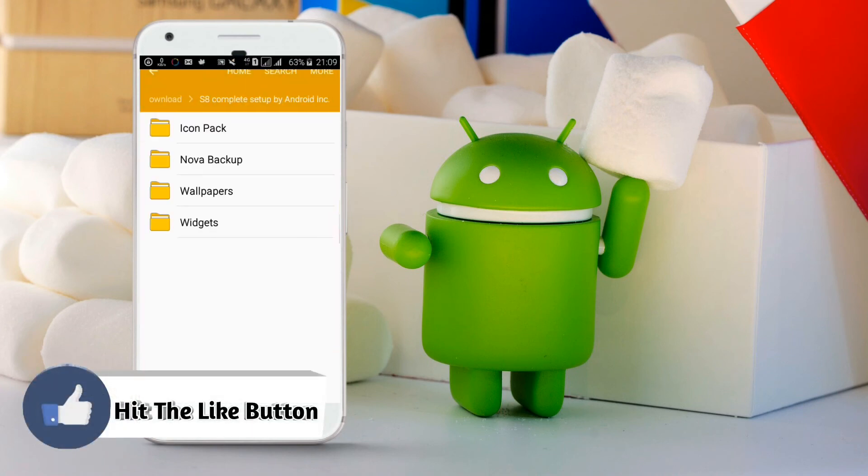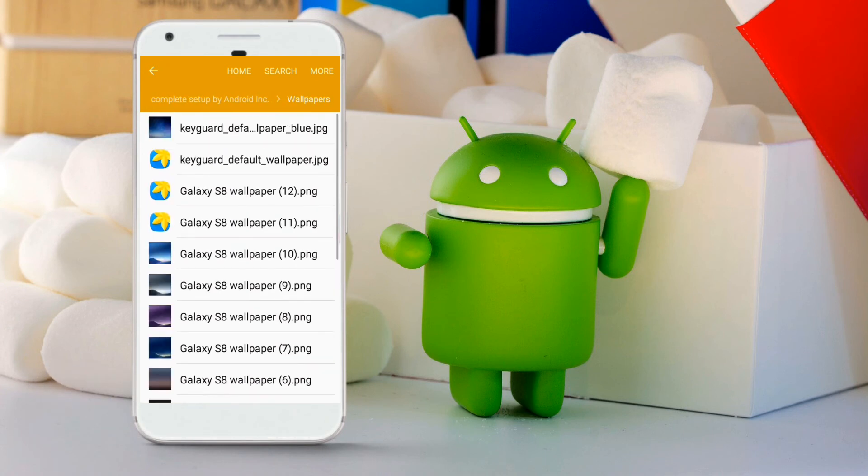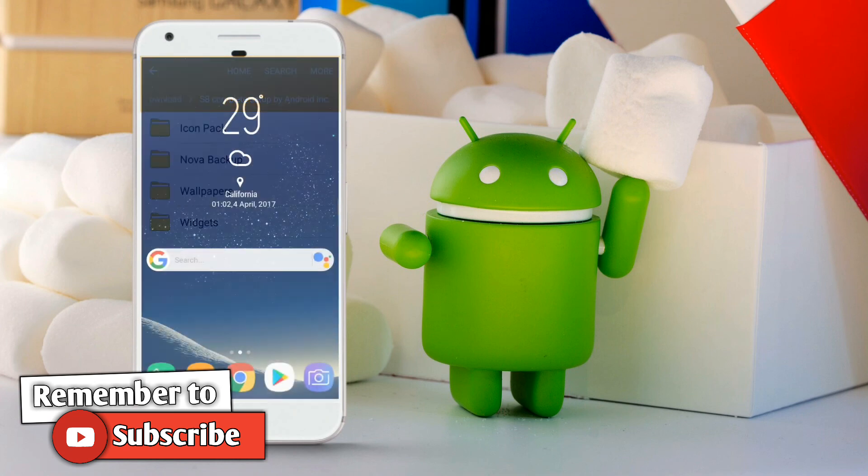All links to the Nova backup file, the icon pack, and the wallpapers are given below in the description. If you like the video, please hit the like button, and if you are new to our channel, consider subscribing for new videos. Thank you guys for watching — keep supporting, stay cool, see you in the next video.